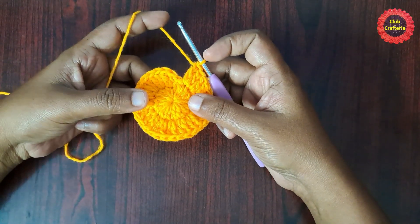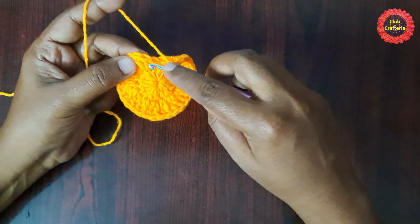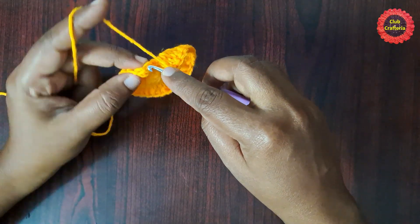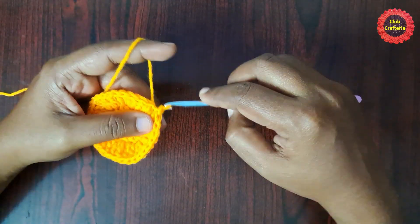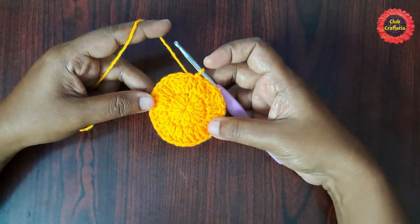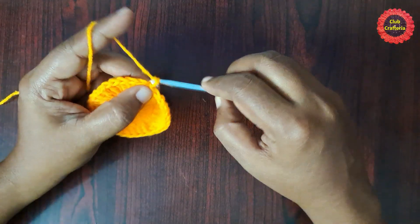After doing two double crochet in each stitch, it looks like this. Finish this round by doing a slip stitch in the first double crochet: insert the hook in the loop, yarn over, pull through the loop, and pull through the other loop. After completing the second round, it looks like this.